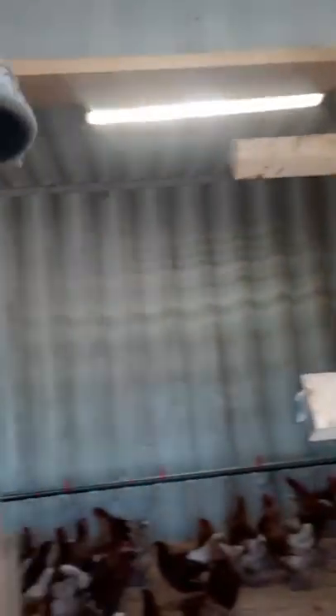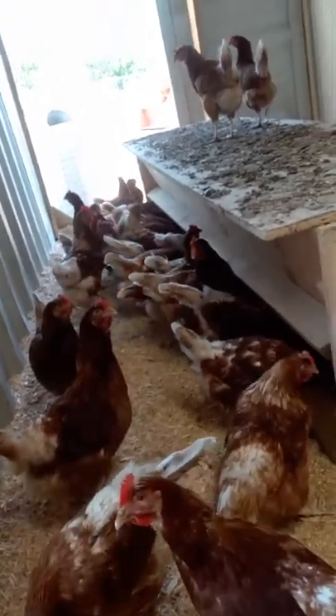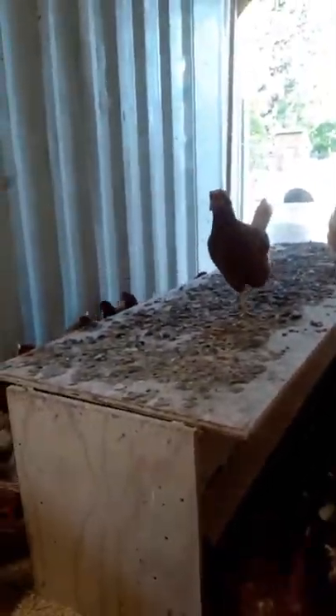There are two openings for the chickens to come through. Here we have the feeder, which I built out of plywood. It holds about five days' worth of feed, so I don't have to come in here every day and feed them — I can go away for the weekend.